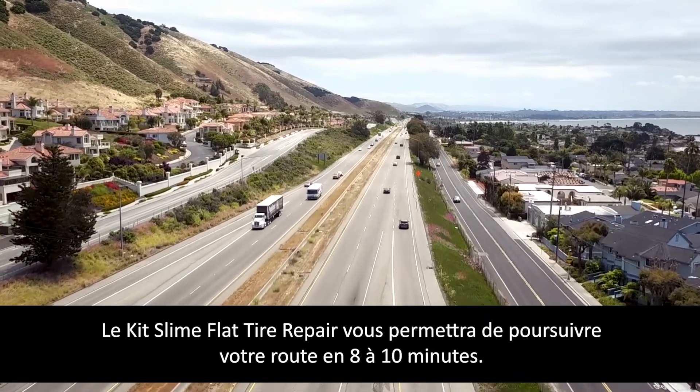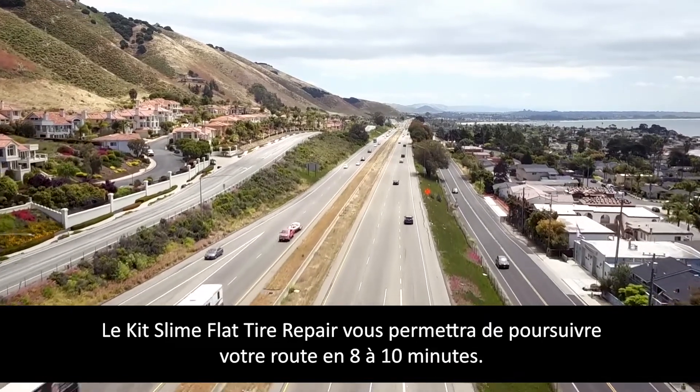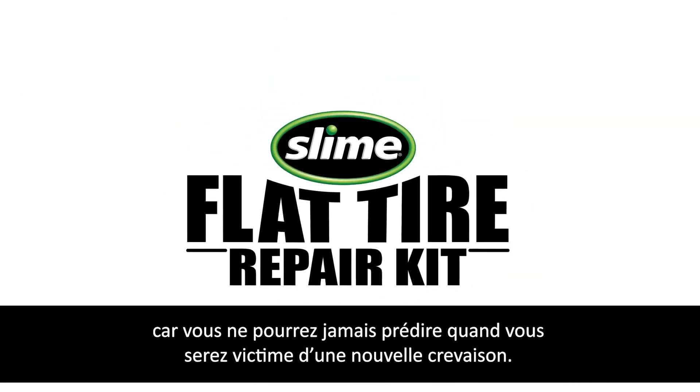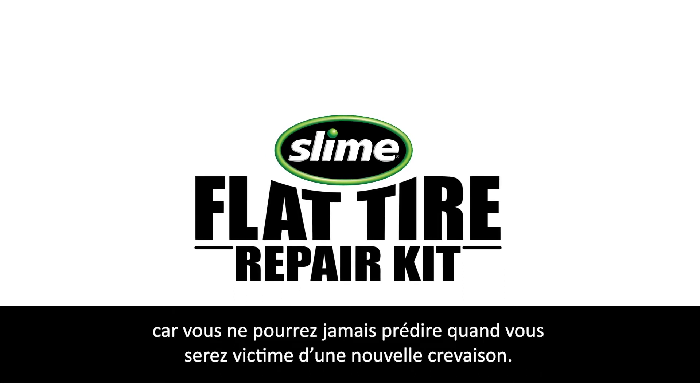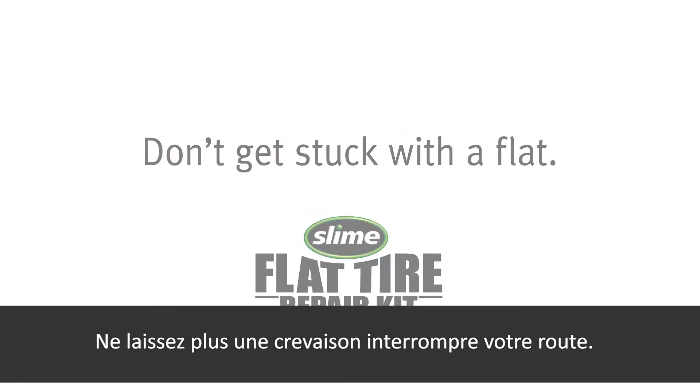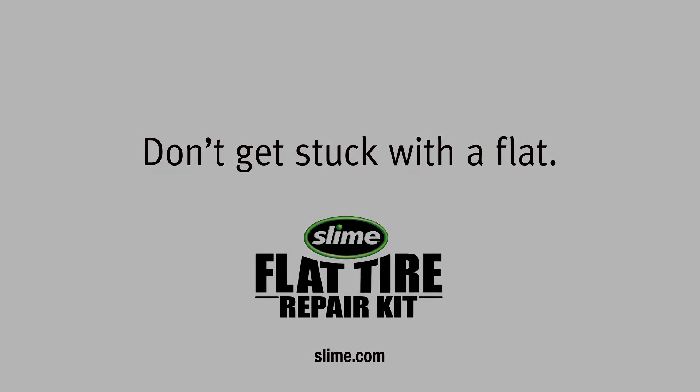The Slime Flat Tire Repair Kit will get you back on the road in 8 to 10 minutes. Make sure you pick up a replacement sealant cartridge at your favorite retailer, because you can never predict when a flat tire will happen. Don't get stuck with a flat — click the link below.